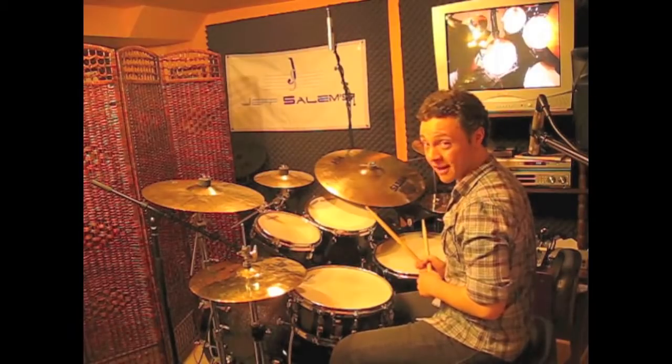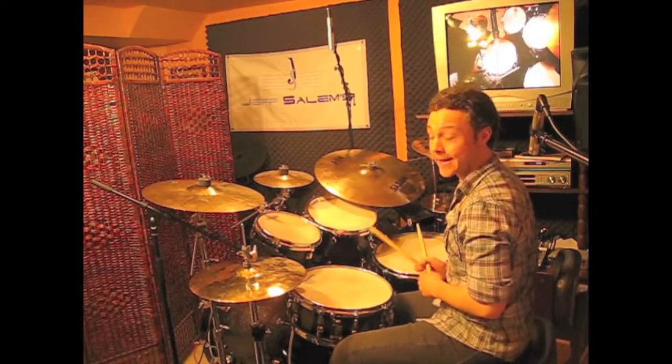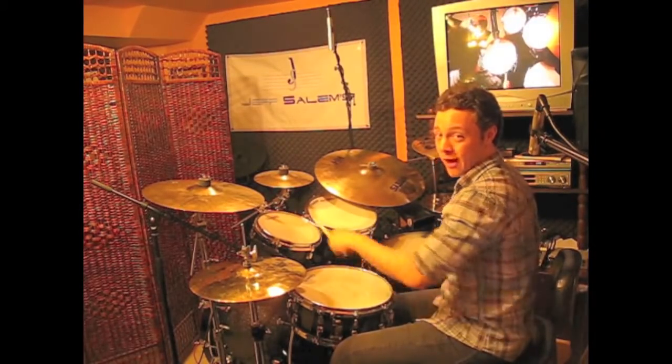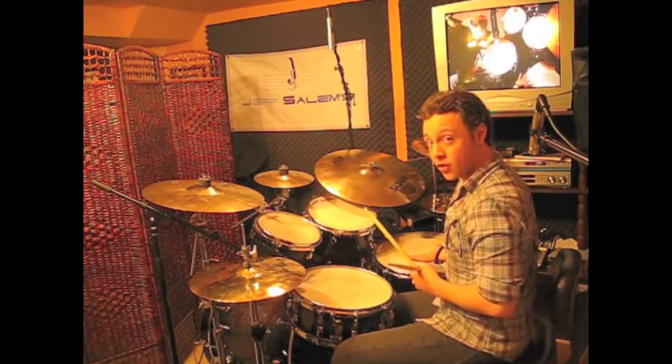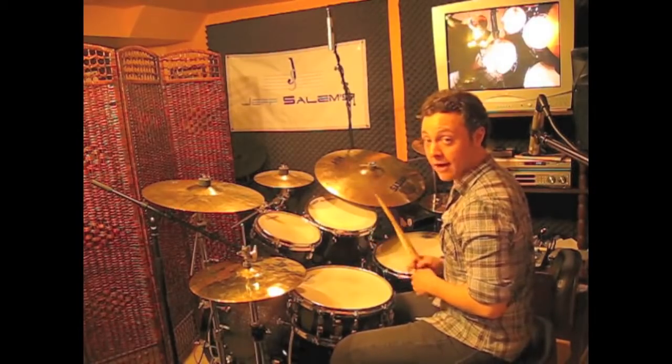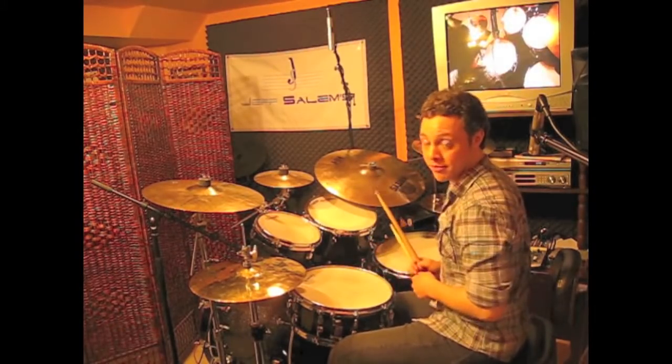Now we're going to add another right-left-left after that to make it a three-beat idea. So we can play that three-beat idea twice and then play a six stroke roll after that for a one-bar 16th note triplet fill.